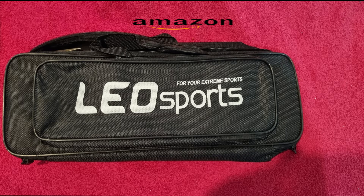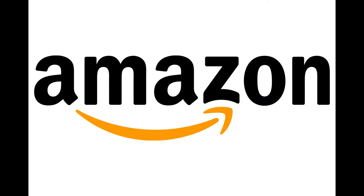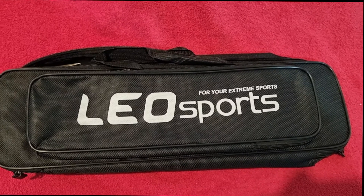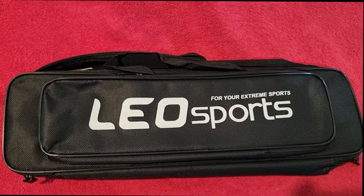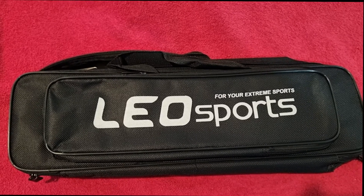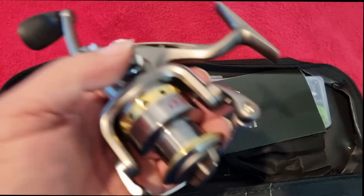I got this telescopic rod off Amazon. I do have an Amazon link — if you have a look down in the description, you'll see it down there. I hope you enjoy this clip. I've seen this on Amazon the other day; it's a telescopic rod. I thought it'd be great for fishing for squid or whiting off the beach. It has a little reel.